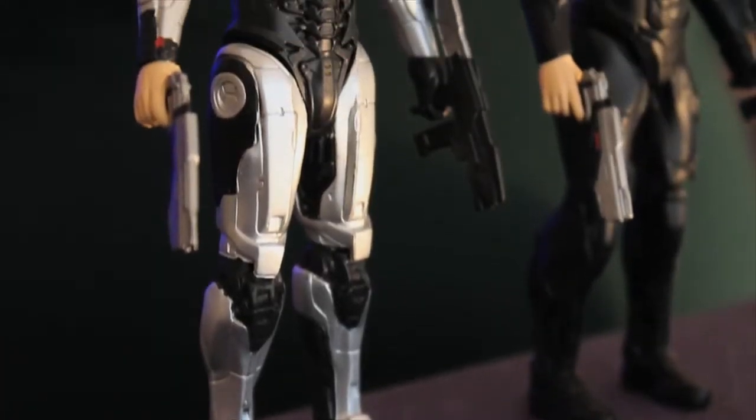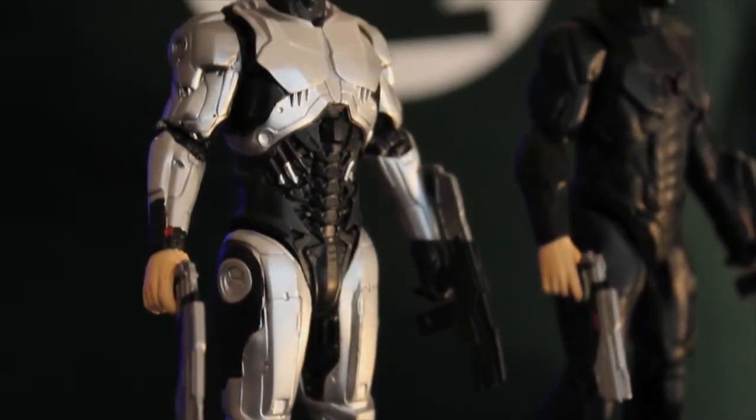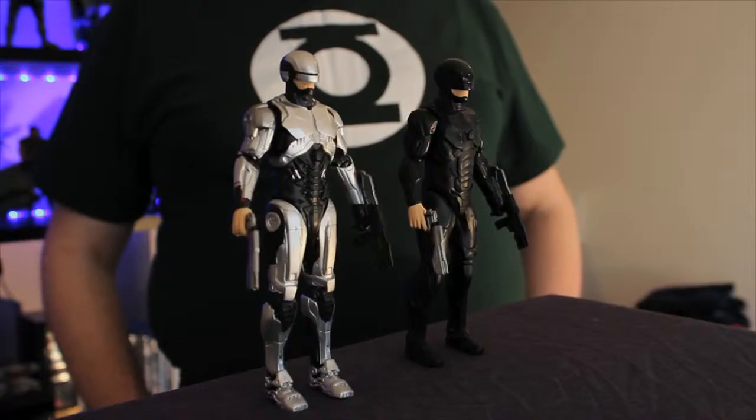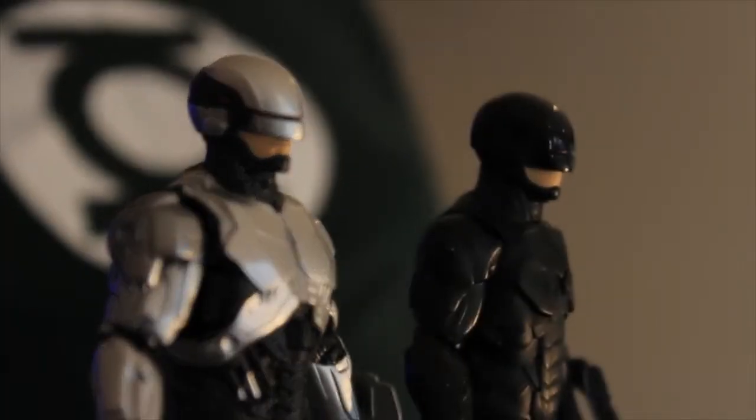This is a company called Jada Toys. I'm not aware of them having done anything previous to this — I'm sure that they have — but they haven't had any licenses which have brought them to my attention previously. So you've got the two designs of Robocop. Yep, in the movie you had two different designs.